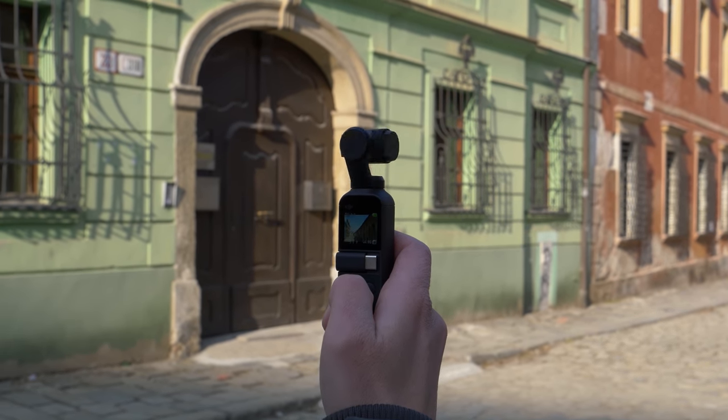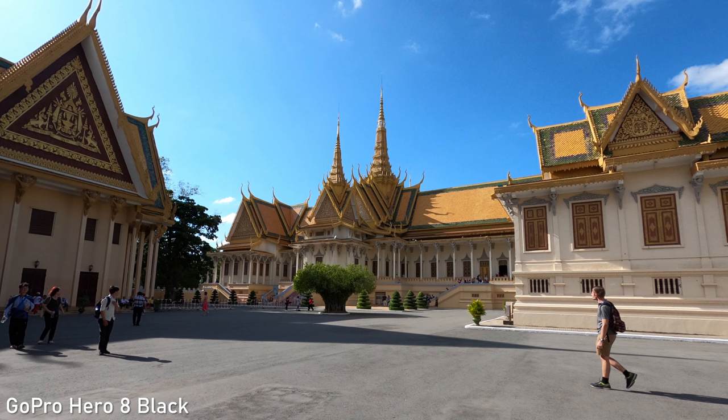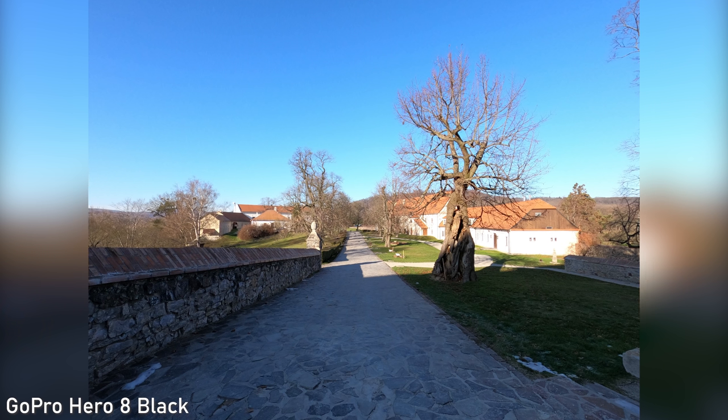GoPro Hero 8 also shoots nice stills, but it uses a fisheye lens so there is a lot of distortion, which can be fixed if you use linear mode — but the stills are not quite up there with the 11 Pro or Osmo Pocket.